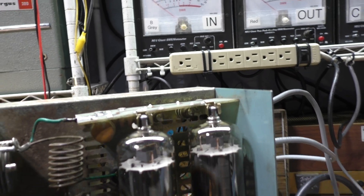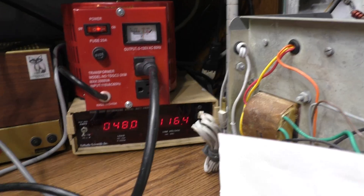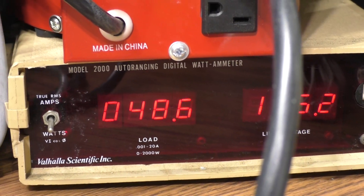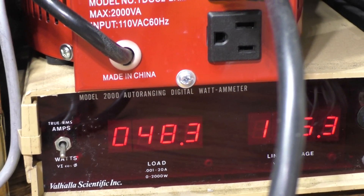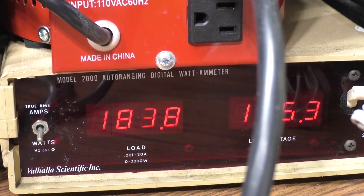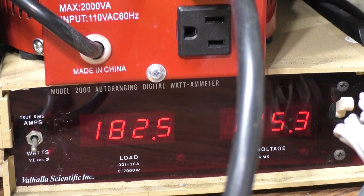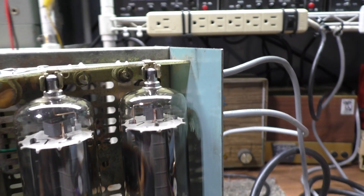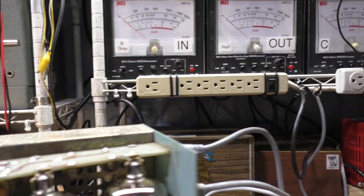I checked my watt meter for AC watts coming in. In standby it's 50 watts. Now if the amp is getting drive to the tubes, it should pull a lot more watts when keyed down. Keying it down, that watt meter jumps up to a couple hundred watts - going from 50 to around 200 watts. That tells me watts are going to the tubes. The tubes have voltage, they're pulling watts on my line, but I'm still getting nothing out.